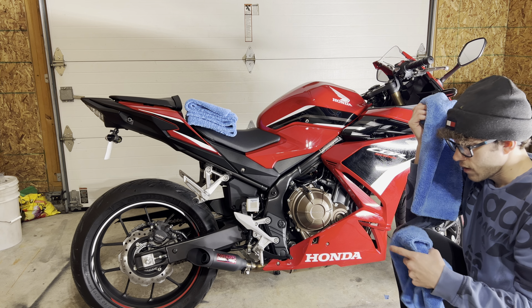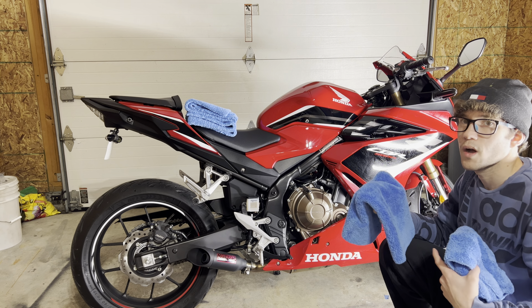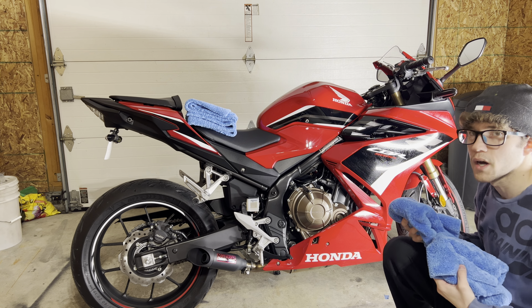What's nice about this stuff too is you can use it on the plastics, any paint, metal — it won't hurt at all. It'll still make it look nice with a good finish on it, nothing slimy or smeary.